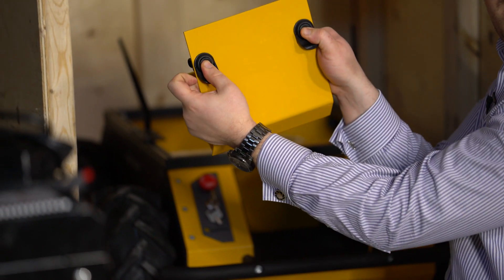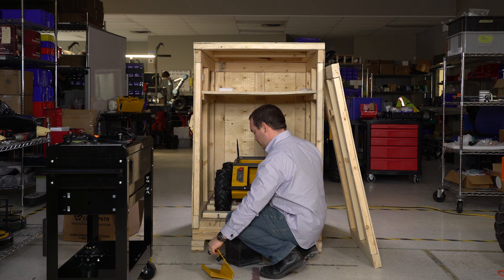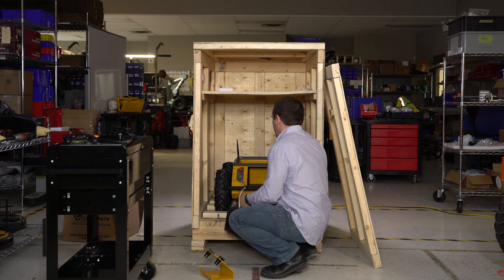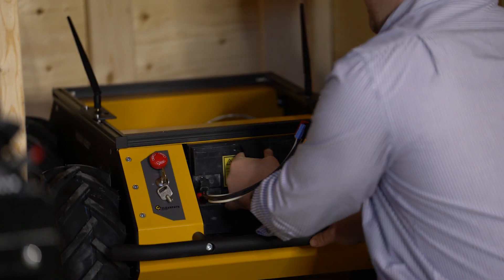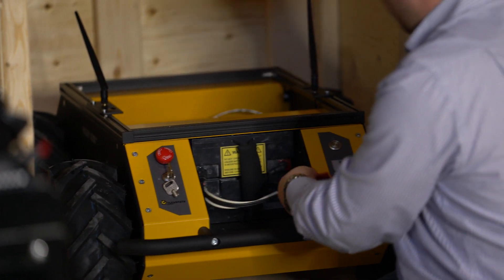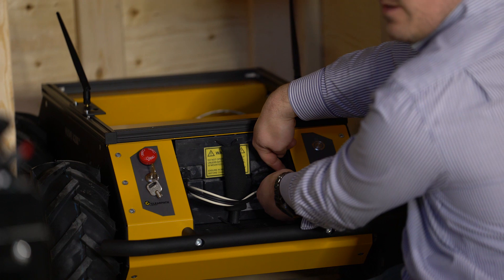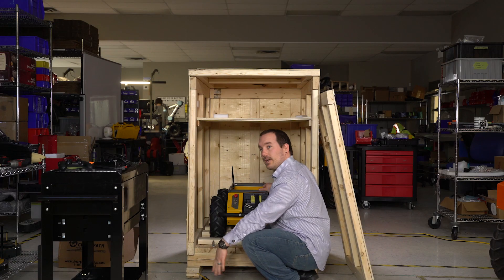Push in these two buttons on the back of the Husky and you can pull this plate off. Then slide your battery into the battery bay and line up this plug with the plug on this side here. There'll be red, black, and blue — just line them up and click it in.